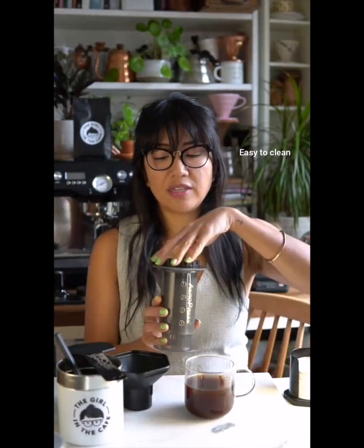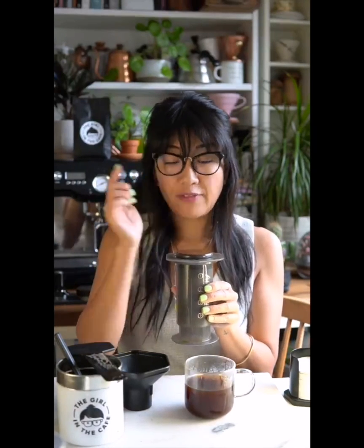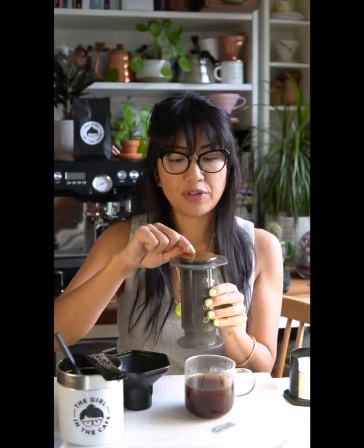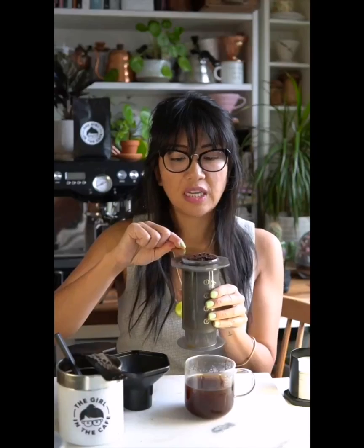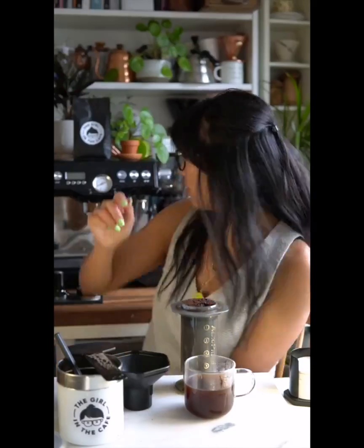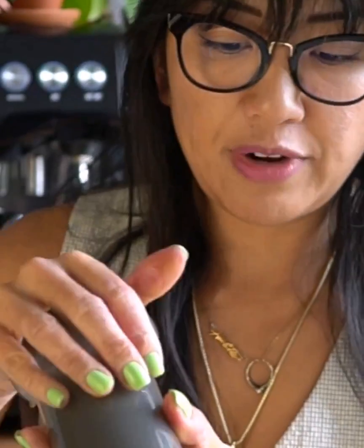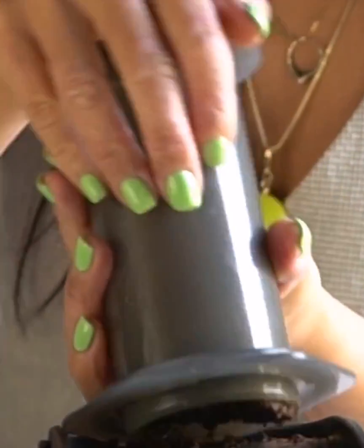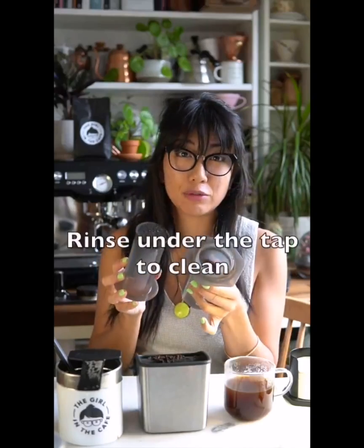This is really easy to clean. All you need to do is twist the cap and take it off. If you've got paper filters, just leave them on. With a metal filter, slide it across to leave as much coffee in there as possible — it should come out pretty clean. Then just press the remaining coffee puck into your compost — it should come out cleanly. Give everything a quick rinse under the tap and you're good to go.